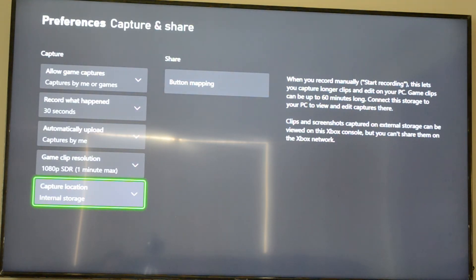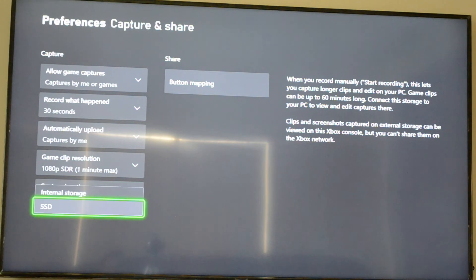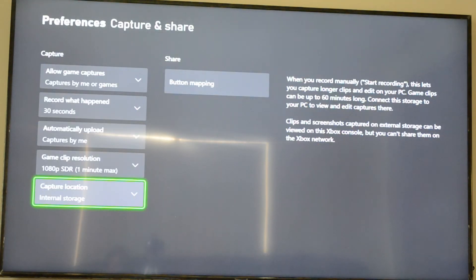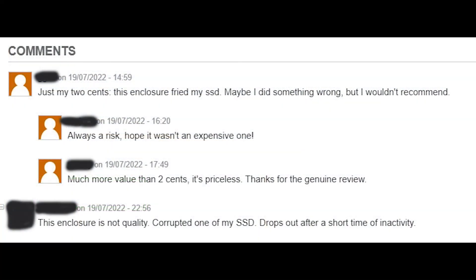It also says 'too slow,' which as I said means the result is still not up to the mark. The Xbox is not getting the read or write speed required for gameplay recording.